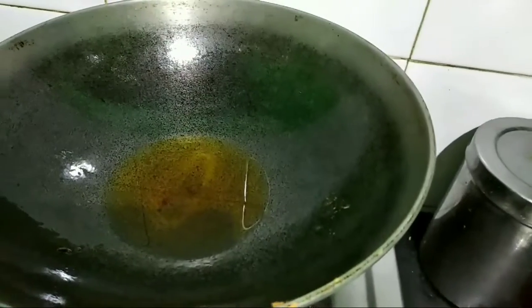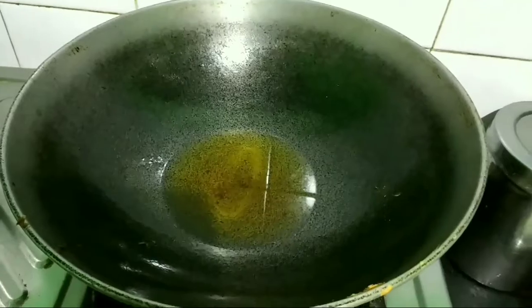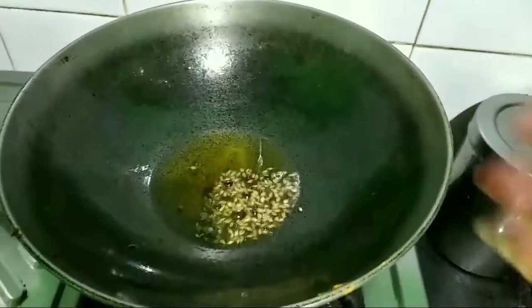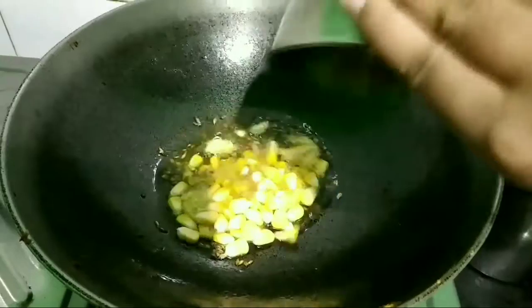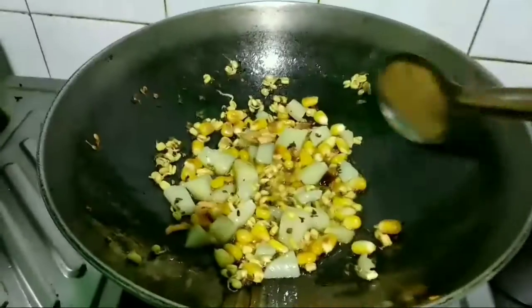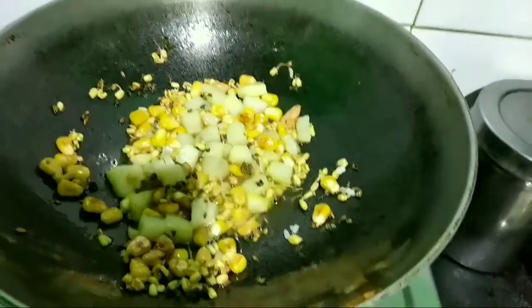In the same oil, I'm going to prepare my corn sprout fried rice. To the oil I'm going to add half teaspoon of cumin seeds, four crushed garlic cloves, one fourth cup of corn, and half cup of sprouts. Then I'll add one fourth cup of chopped boiled potato and cook it for one minute.